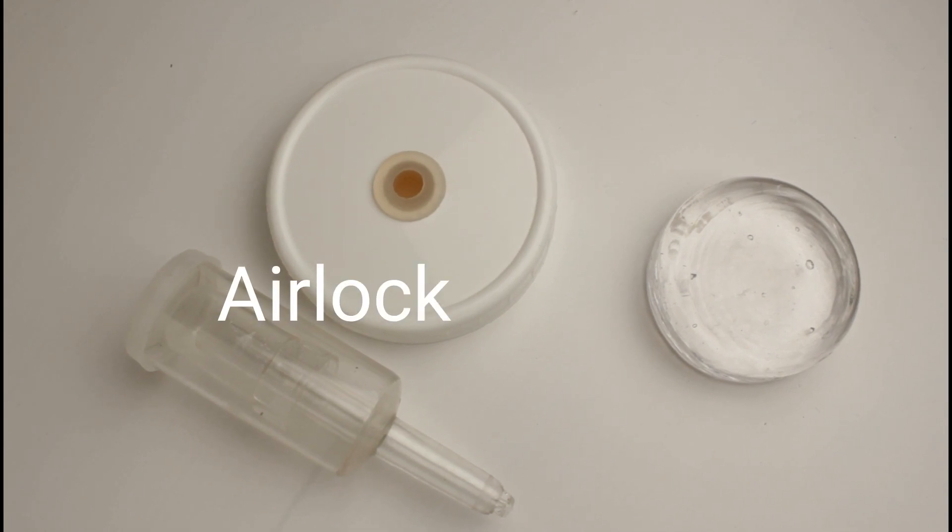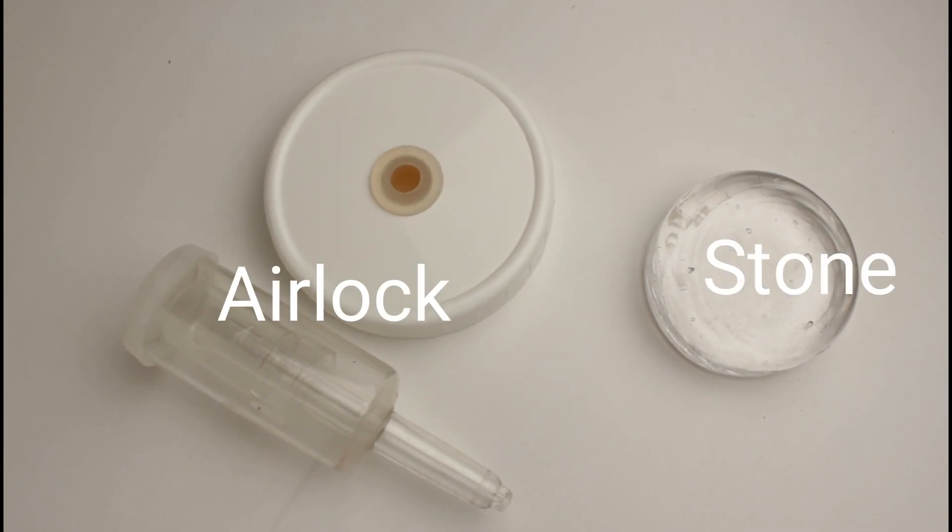One is called an airlock and the other is called a stone or a weight. I was skeptical at first. I thought, how could these two devices be that earth shattering? Because I heard a lot of people saying they were great. So I took them home and ordered them online.